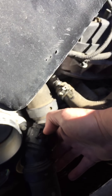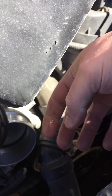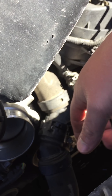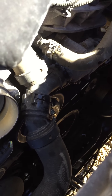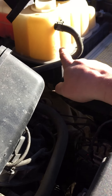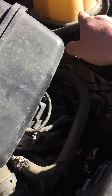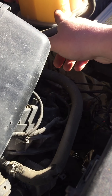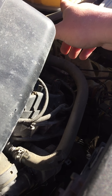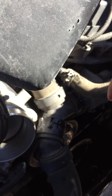I used that big screwdriver to push the clip down and then pulled it out. If your truck is leaking when you do this and you're going to try to replace that O-ring, make sure your reservoir tank is down. This morning I filled mine up because it was low on coolant, then I went to start my truck and my belt slipped — I was like, alright, I gotta fix this.